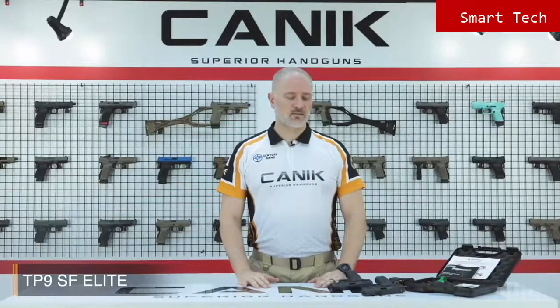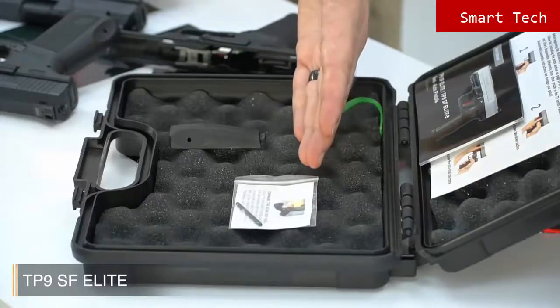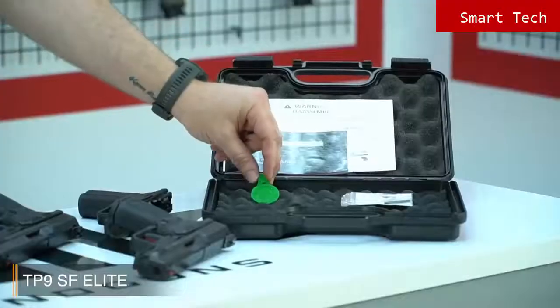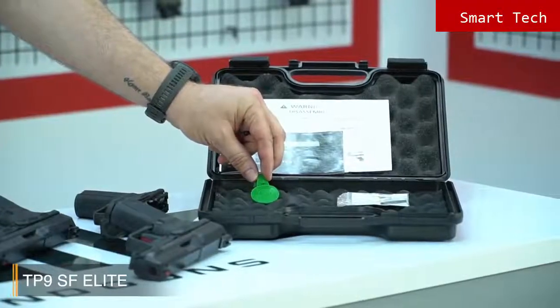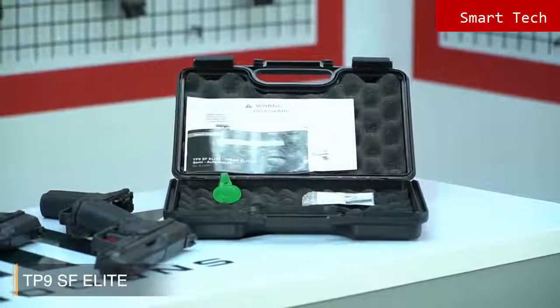Let's have a look inside the case. You have a back strap and a little pin to change the back straps easily. You have the owner's manuals, which are in full color. And finally, this is the QC tag, which means the pistol has passed Canik quality control procedures.